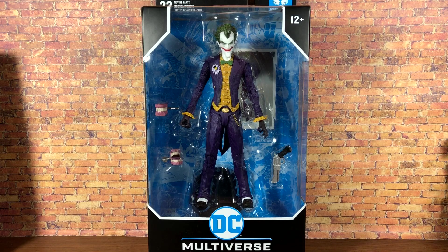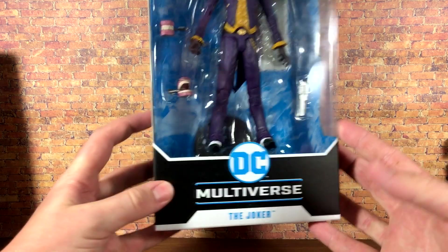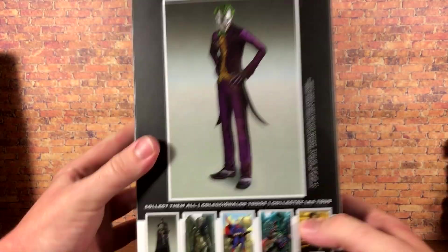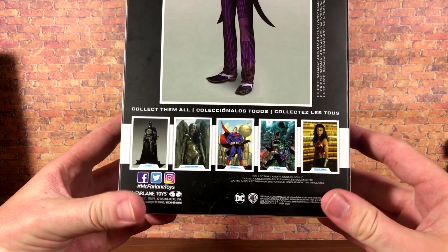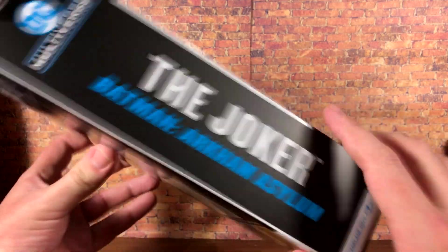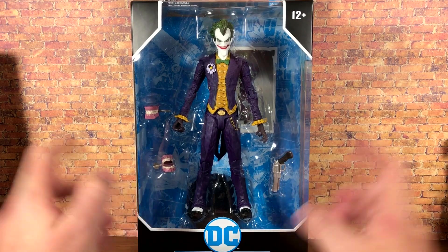I think he is the superior figure out of the two, so let's take a quick look at the package. You've got the window box with the Joker — you can see all of his accessories. DC Multiverse, the Joker on the side, same thing on the back. We've got a video game image of the character, the other figures in the wave, the Joker and Batman Arkham Asylum labels, the DC logo, and the McFarlane logo on the bottom. Not a whole lot going on the top.